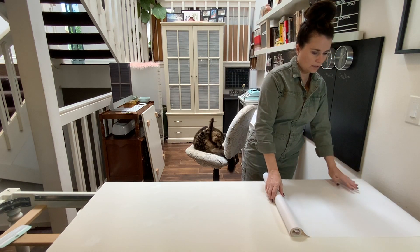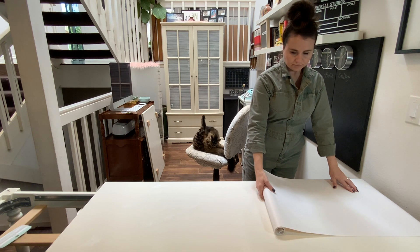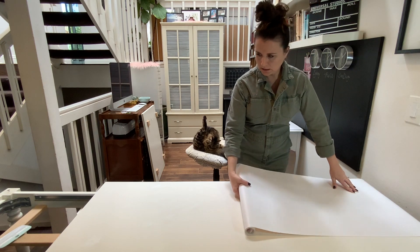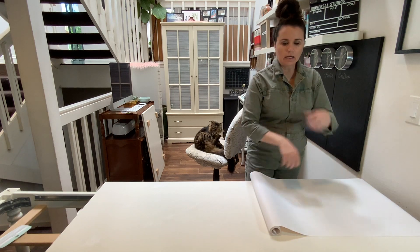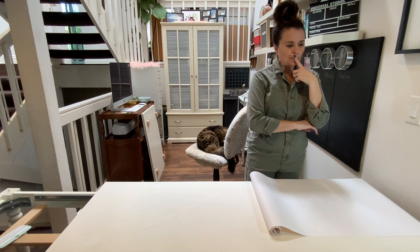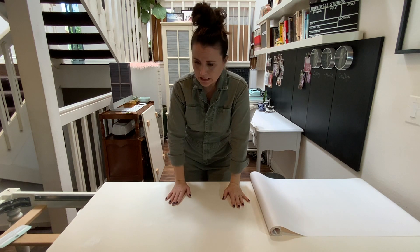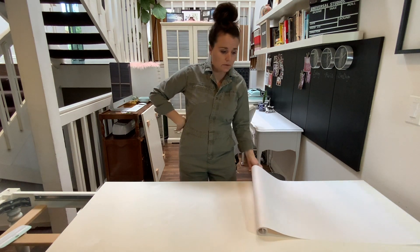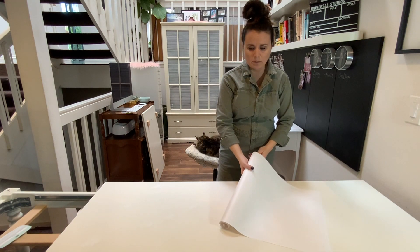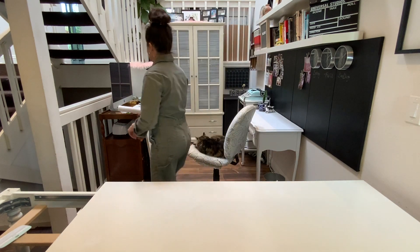Now I have to measure so I'll have some overlap over the edge. I really don't want to cut it first — I want to roll it out as I go. I'm thinking I should do the top first. It says to wash with soap and water, but I just used rubbing alcohol. Soap and water seems like a bit much, but I should follow the directions.